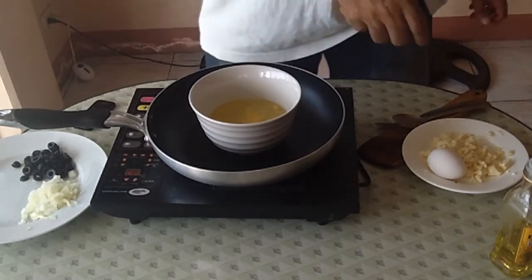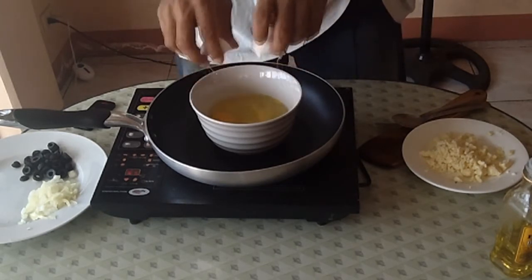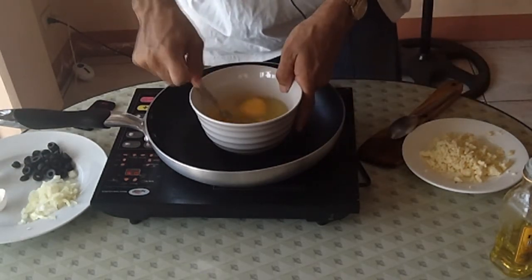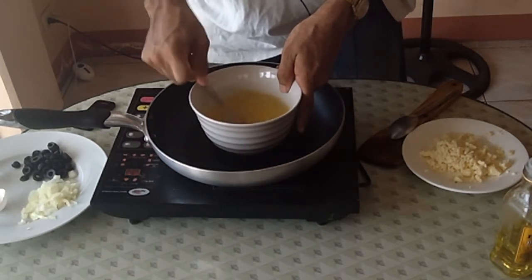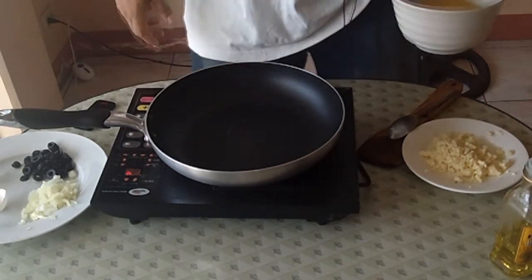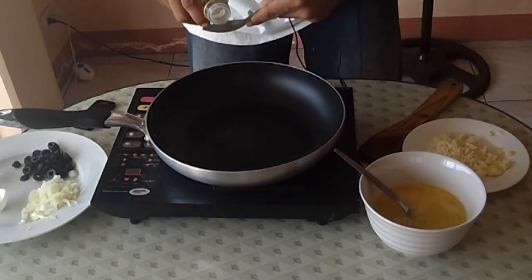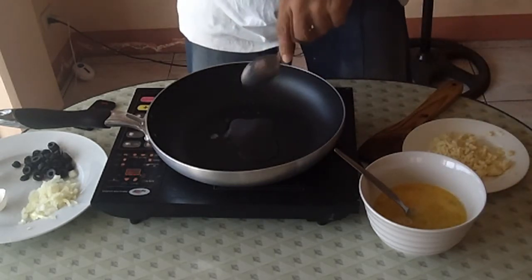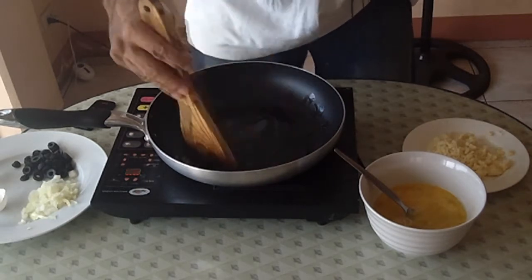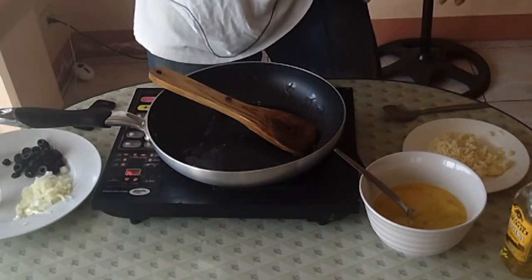The first thing I'm going to do is add the whole egg to the 6 egg whites and just beat that up real quick. Now go ahead and turn on the frying pan and add your 1 tablespoon of olive oil. Go ahead and whisk that up.